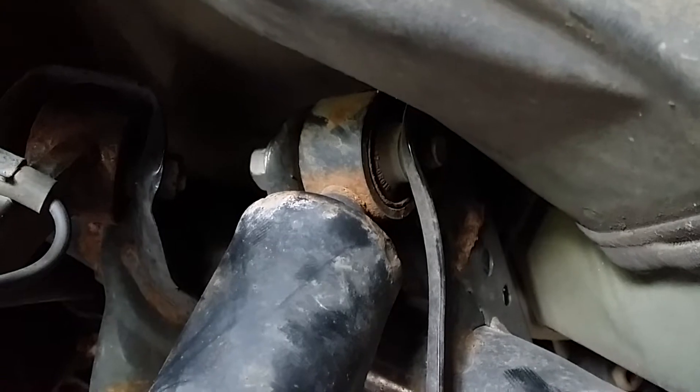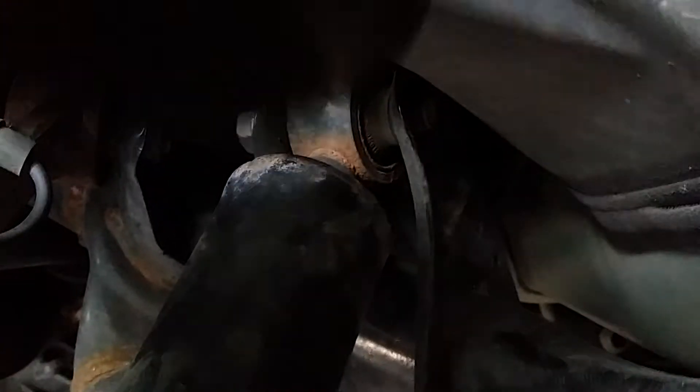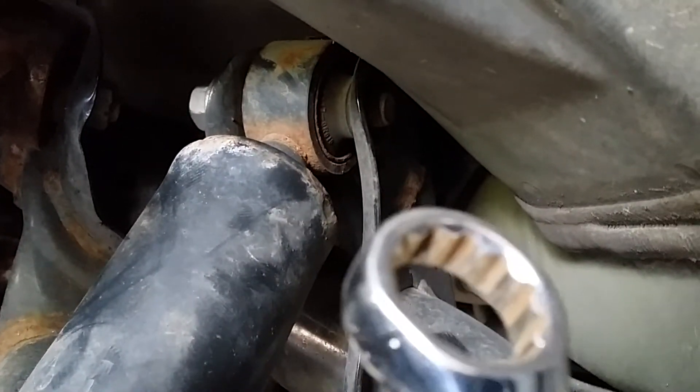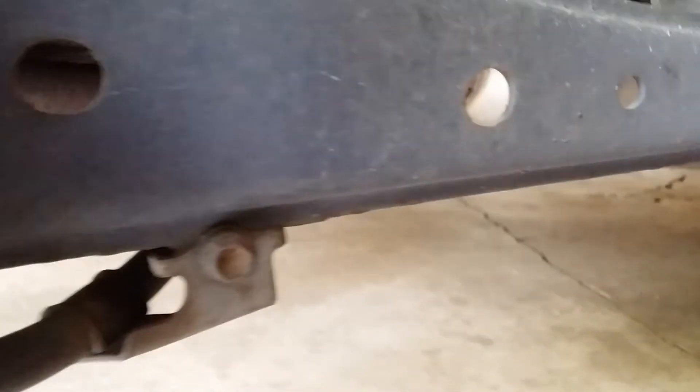Up top here, you'll see there's the top nut and bolt for the top of the strut. There's limited access up in here. You're just going to have to take your wrenches, be patient — it's all 17mm — just do it little by little, try to crank it off up top. It is possible to come off, it just takes time.